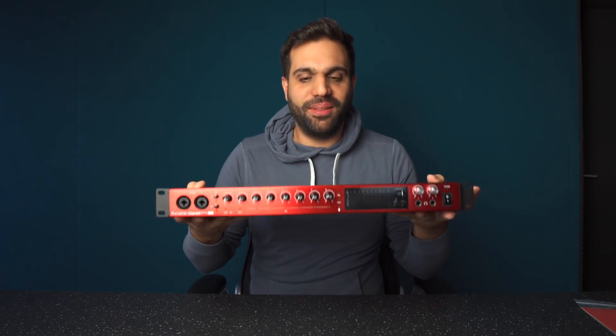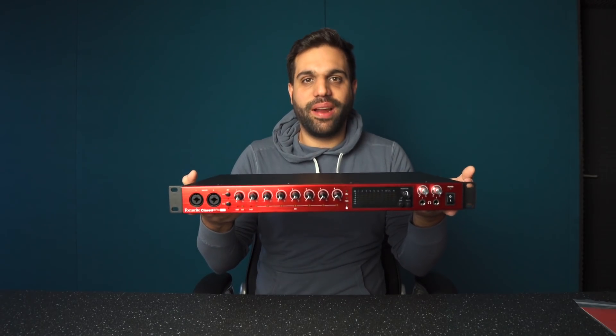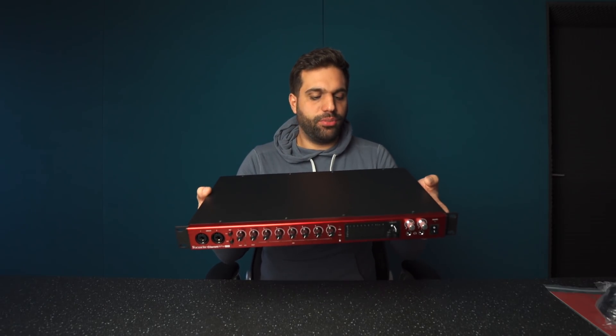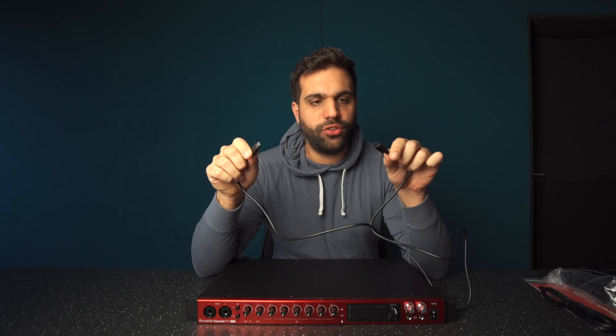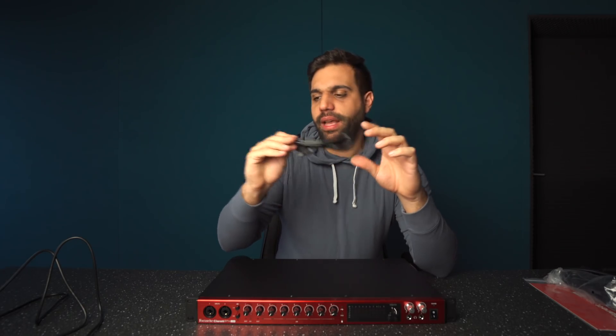A beautiful monster — I love the red color. This is the Focusrite 8 Pre, the USB version, USB-C to be precise. It comes with a USB-C to USB-C connection if you have one of the newer MacBooks, as well as a USB-C to regular USB connection.